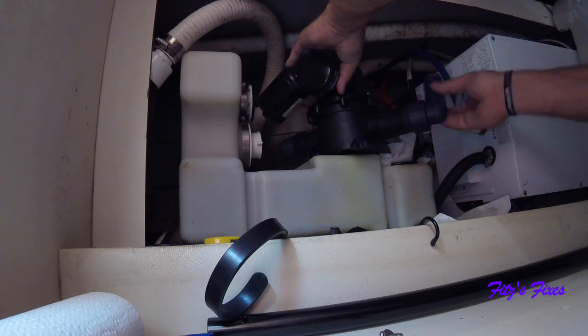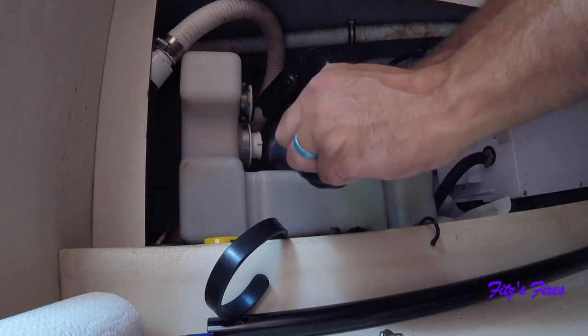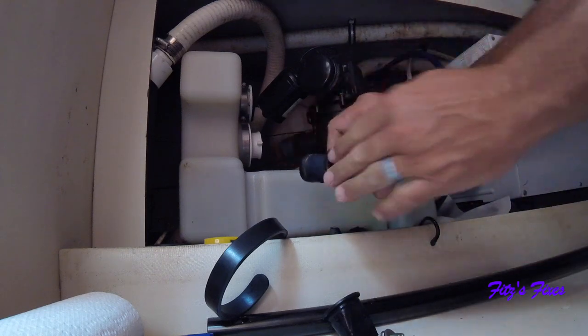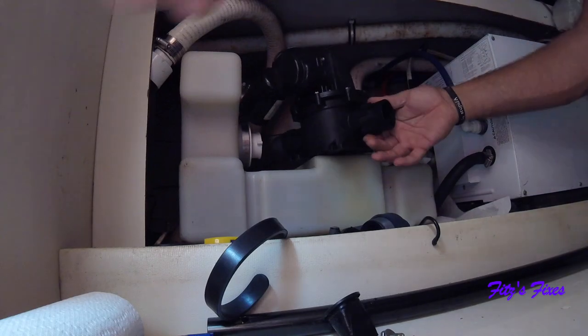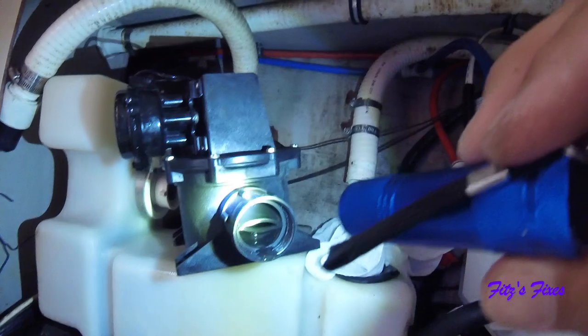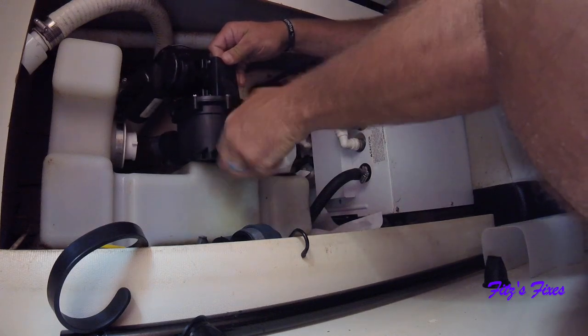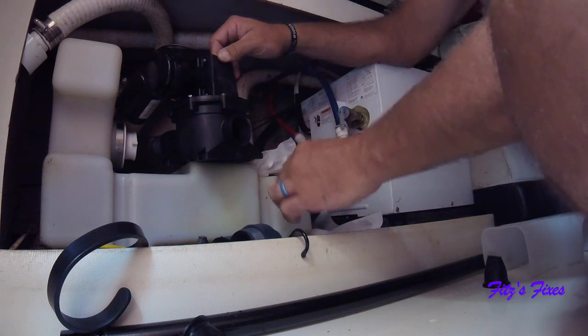This side is pretty much the same thing - twist off this part here and there's a duck bill in here, and there's another duck bill in here. Put a new one in like that and then this part comes off. See the old duck bill - see how it's open? You don't want that. It doesn't hold pressure, that's why you've got to change these out.